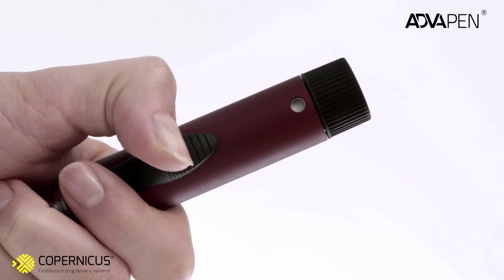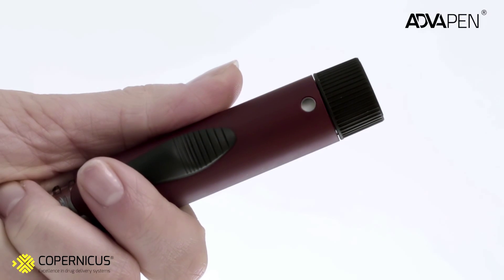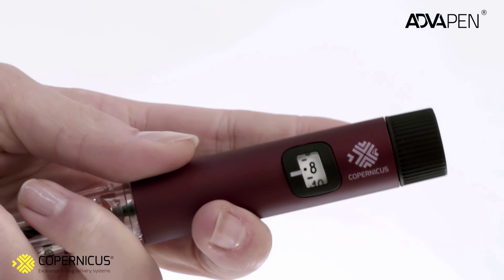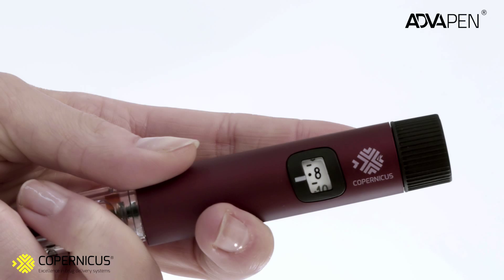If the green dot did not appear, it means the insulin in the cartridge is used up. Remember the number of units shown in the selector window — it corresponds to the number of units of insulin you must still administer to complete the injection.